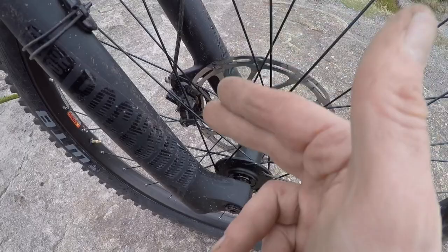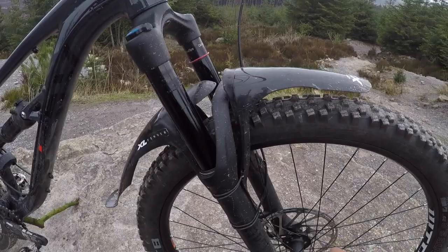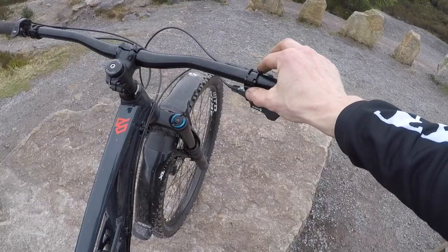200mm rotor there, and we've got Guide RE brakes — SRAM's most powerful stopper for an absolute bargain price. It's basically a Guide lever up here with the old Code downhill caliper on the base. Up top on the controls, we've got an 800mm wide bar, so masses of control leverage here.